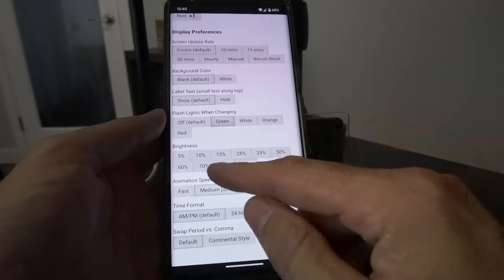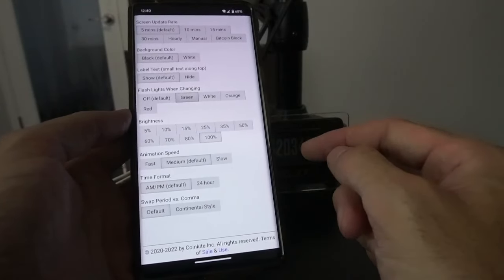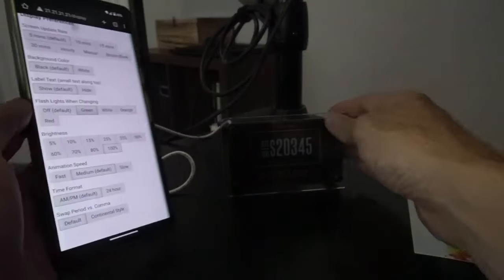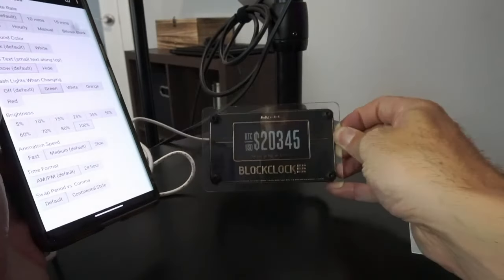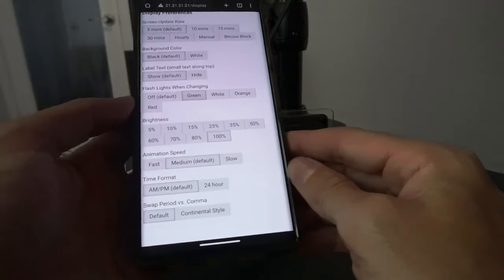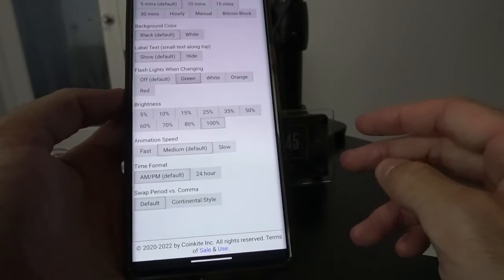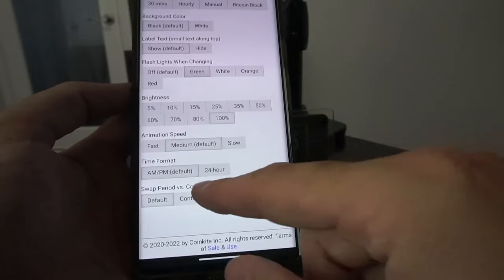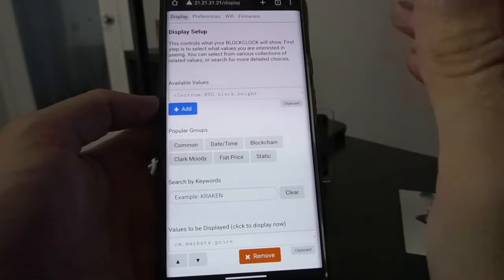There are a couple of lights on there that will flash every time. Scroll down — brightness of the lights, I leave at 100%. Animation speed I leave at medium. Time format — AM/PM or 24 hour. The label text I was mentioning, you can see it now with the price at the bottom — it says the market price of Bitcoin. At the bottom you can also swap period versus comma. In the EU, instead of a comma for prices they use a period, so you can change that however you like. That's all good there with our display — we've got that set up.